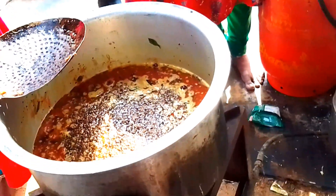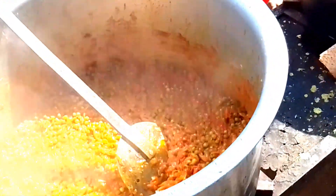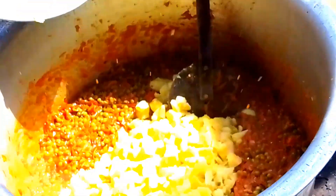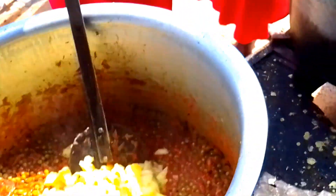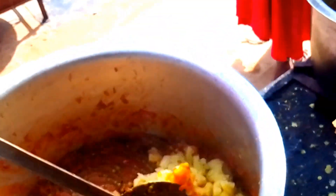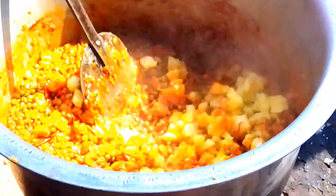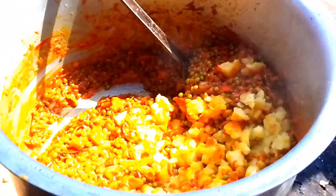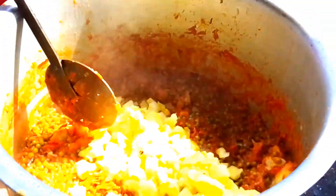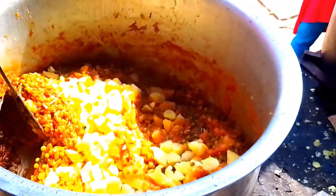If you want to fry it, you can fry it. When we are eating from the oven, we will wait for the oven. I have to wait for the oven. Put the oven for the oven and put it in. So the oven is done.